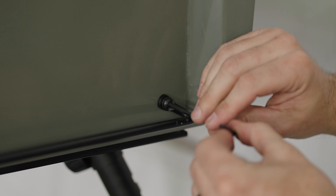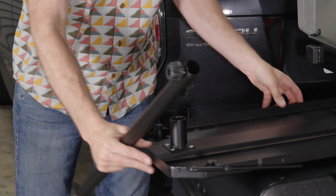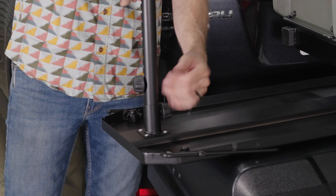Now you're ready to prep the side table. First, install the leg on the metal side table. Loosen this knob until you can insert the leg into the receiver. Be sure the post of the knob is within the channel of the receiver, then fully tighten the knob.